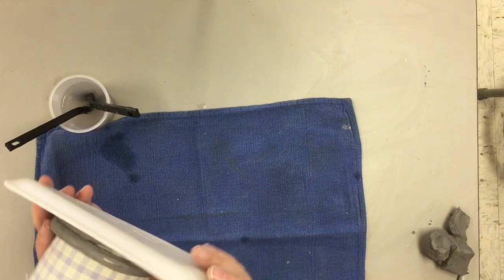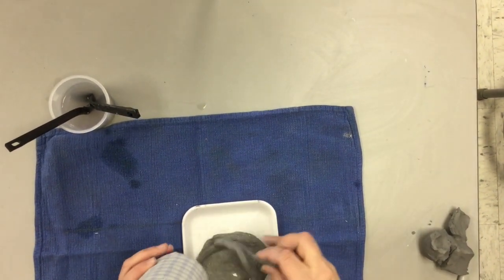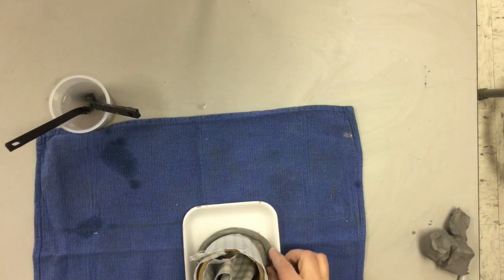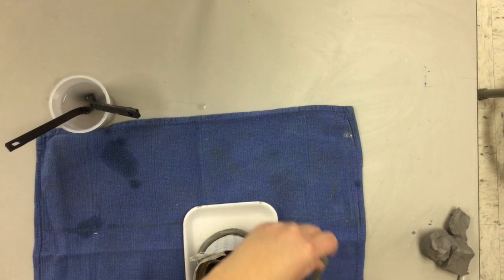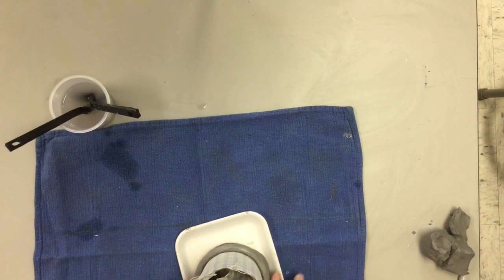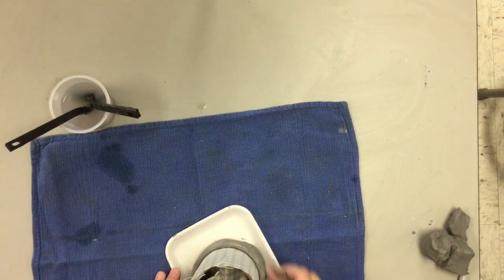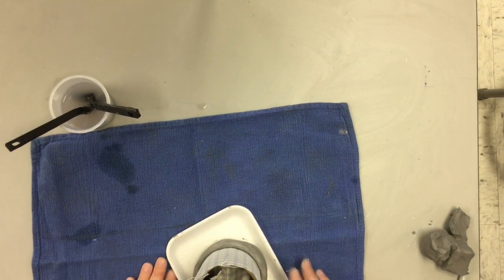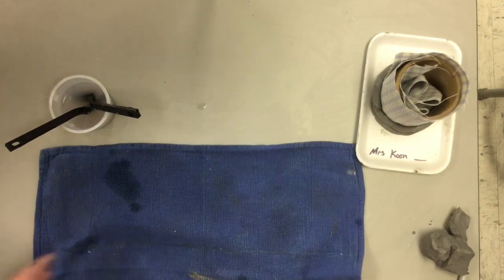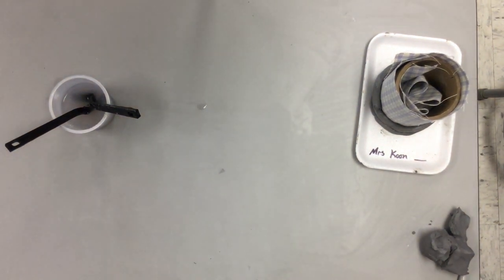Let me show you again how to wrap it around. Make sure the coil touches that border all the way around, with scraped sides touching together. Push it down very gently just to make sure there are no gaps between your coils. Then make another coil, scrape the surfaces, and wrap it around. Do that again and again and again.